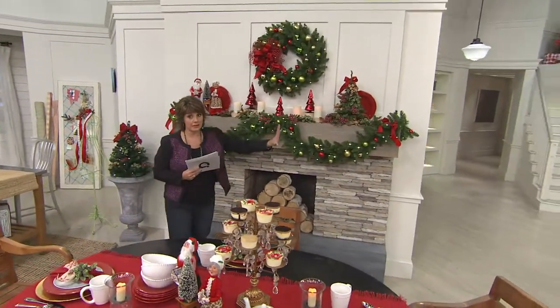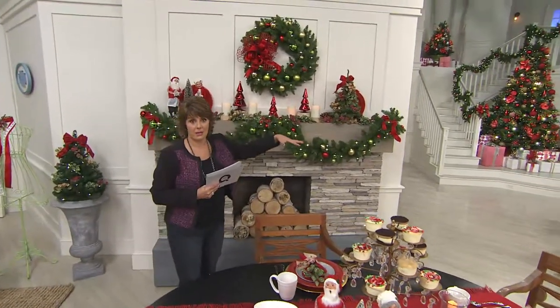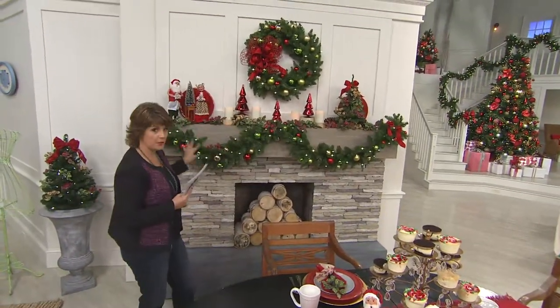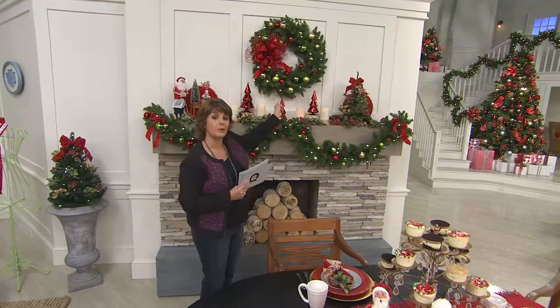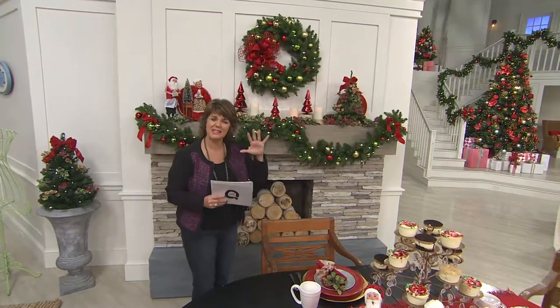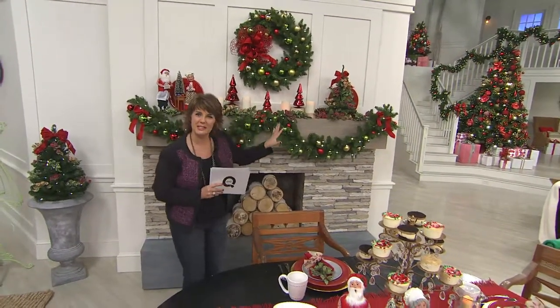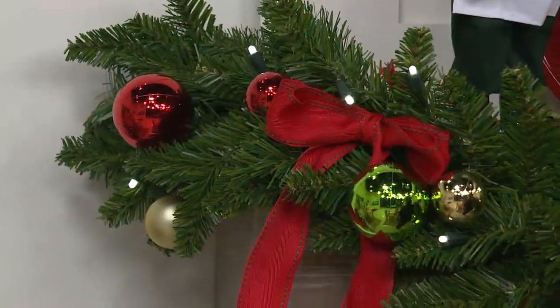The nine-foot garland gives you plenty of length to go all the way up a staircase, or to swag it on a mantle if you'd like. The 30-inch wreath size was what I wanted because it's not as big as 36 inches, which I think is almost too big for indoors, but it's not small like 24 inches that can look a little teensy if you have a bigger foyer or room.